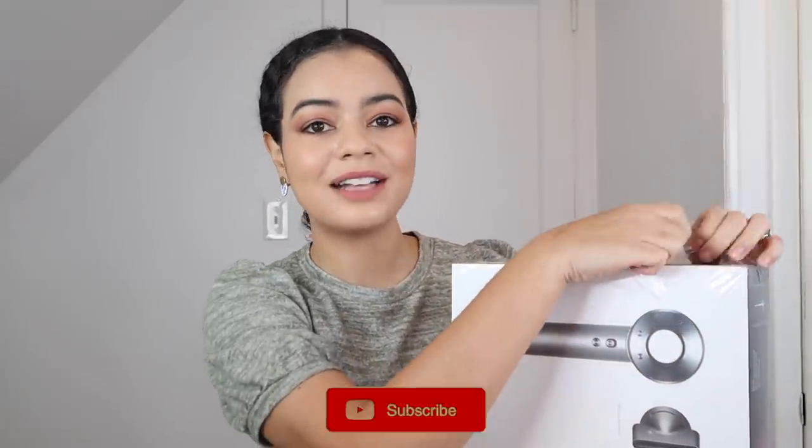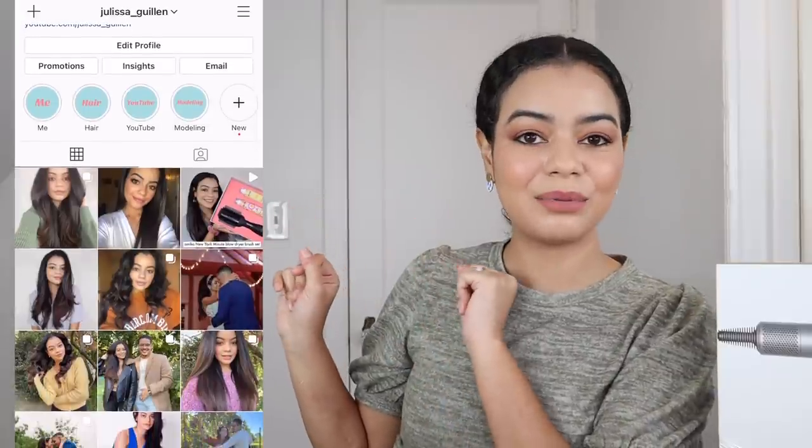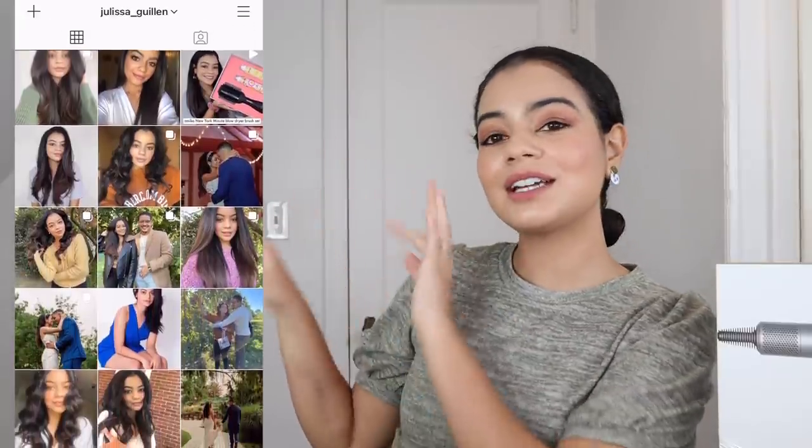By the way, if you're not subscribed to my channel, go ahead and subscribe and turn on your notifications so you get notified every time I upload. Also follow my Instagram — I post a lot of stuff on there that I do not post on my YouTube channel, so go ahead and check it out and show some love.